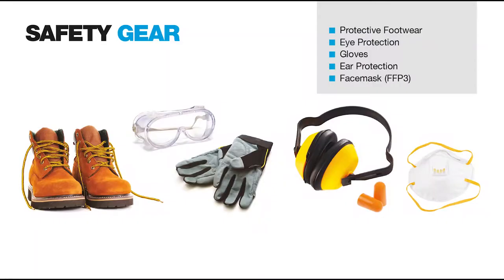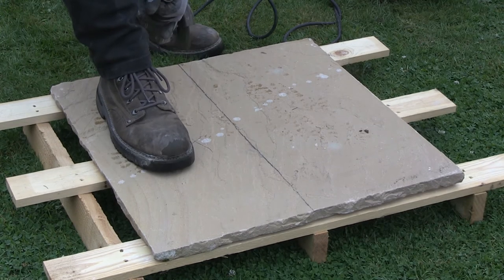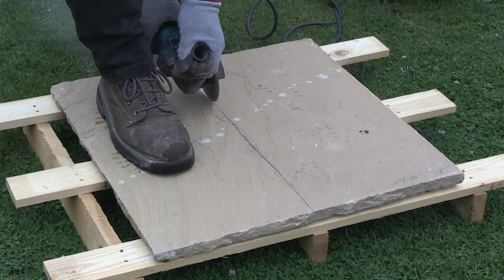When using any powered cutting equipment there is an element of risk, therefore it's essential that the correct personal protective equipment is used: safety footwear, eye protection (glasses or goggles), gloves, hearing protection (plugs or defenders), and a dust mask — and this must be an FFP3 grade mask.